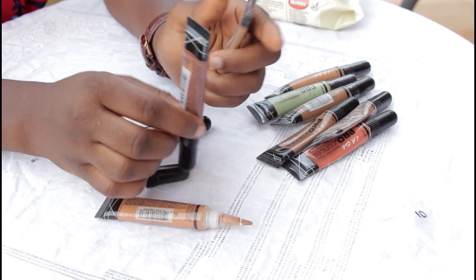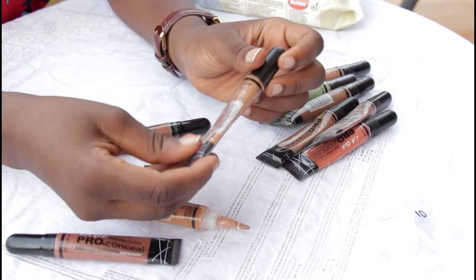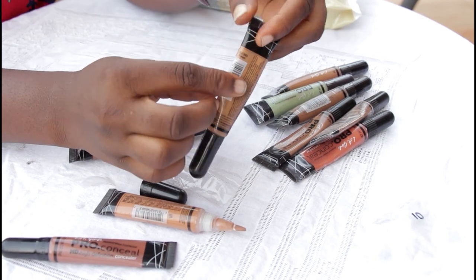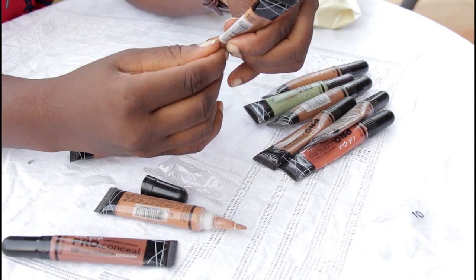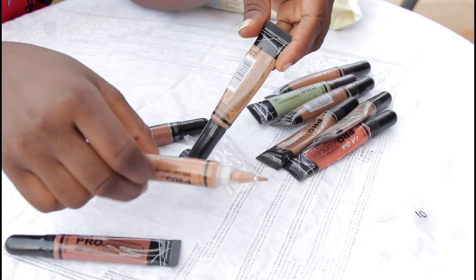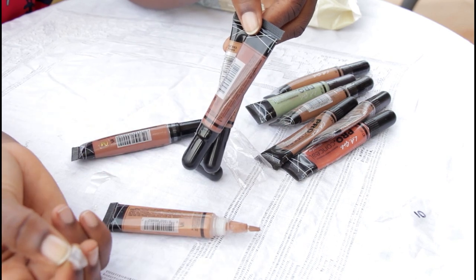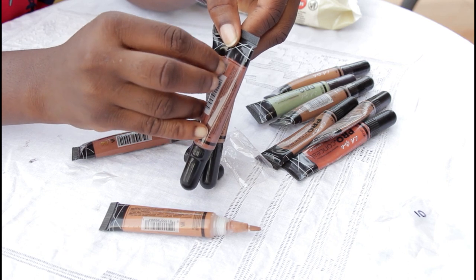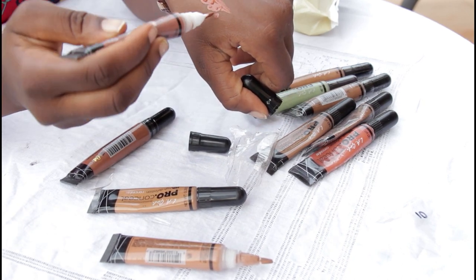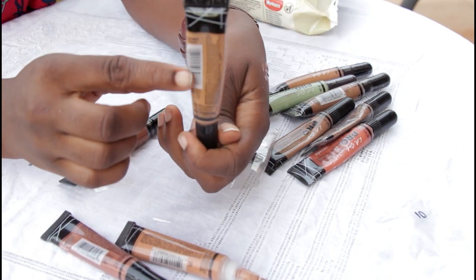This is the original one. Let's see — it's already opened, that's why. With the original, you can't easily take off the strip — it's a whole strip, it's firmly attached. But with the fake one, you can just easily take this off. With the original, the strip stays on like this.